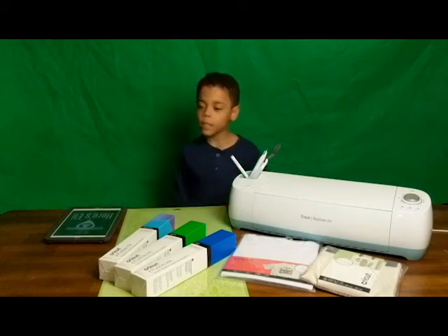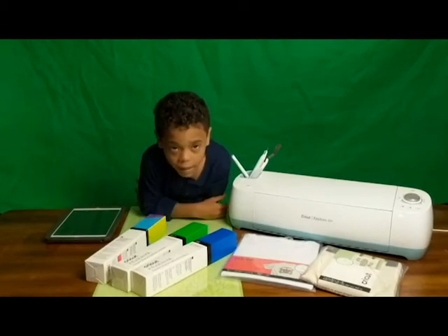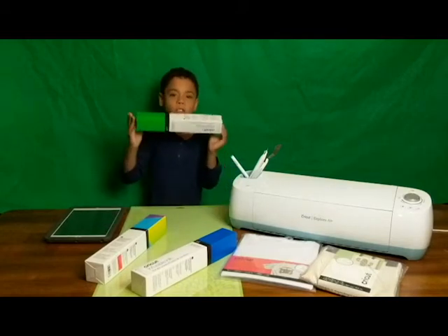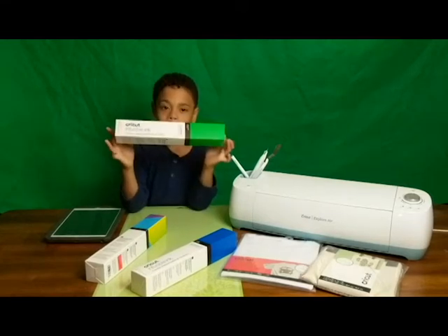Hey friends, welcome to Here's Eli. We're going to be making a t-shirt using the new Cricut materials. I'm going to use my favorite color, green, which is the new Cricut Infusible Ink.